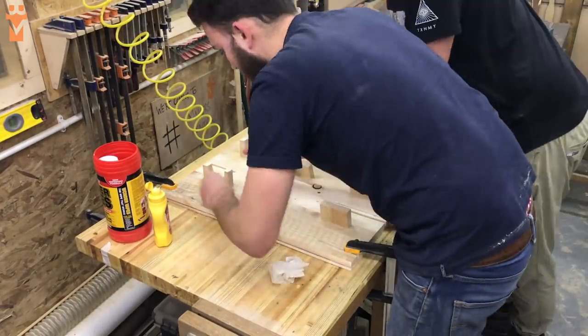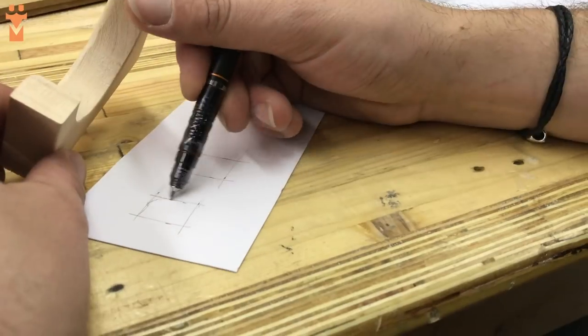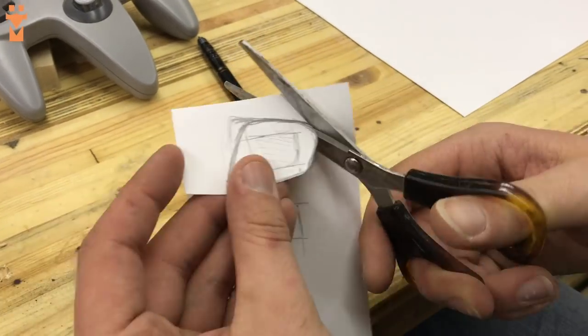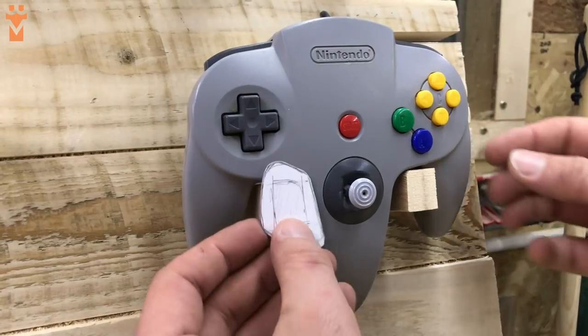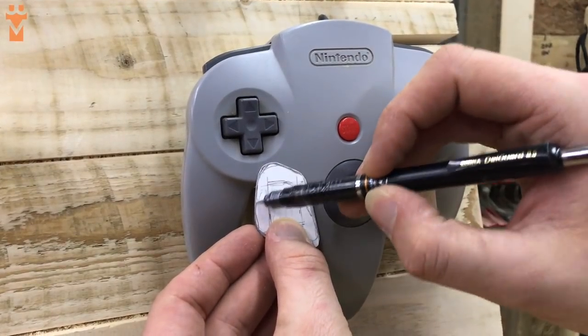Once all of the mounts were glued in place it was time to make the front fascias. These keep the controllers in place and stop them falling off the rack. We spent a while sketching out a few designs on card — this took a couple of attempts to get something we were happy with before committing to cutting it in hardwood. We tried to tailor the shape of each fascia to match the style of each controller.